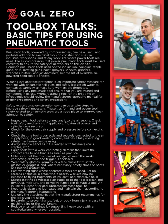Pneumatic tools, powered by compressed air, can be a useful and portable addition to electrical tools on construction sites, in industrial workshops, and at any work site where power tools are used. The air compressors that power pneumatic tools must be used correctly to ensure the safety of all workers on the job site.